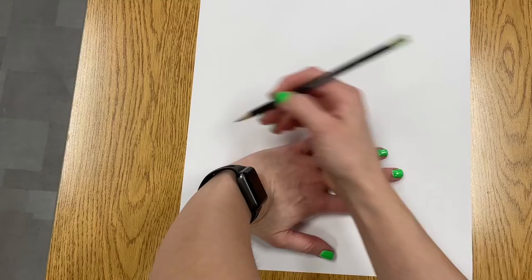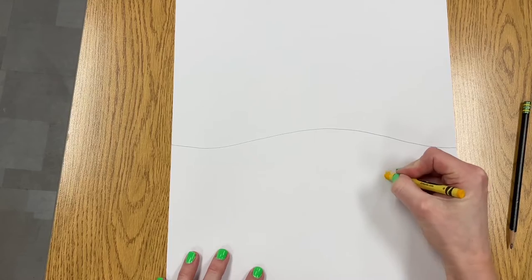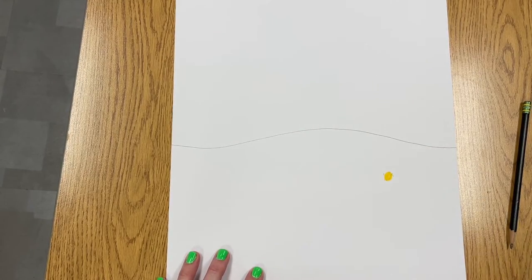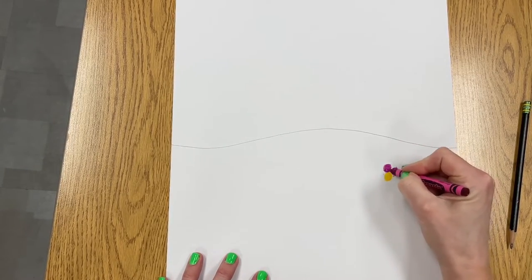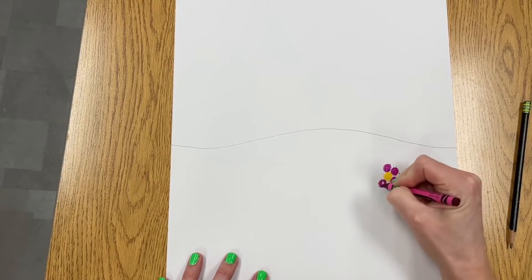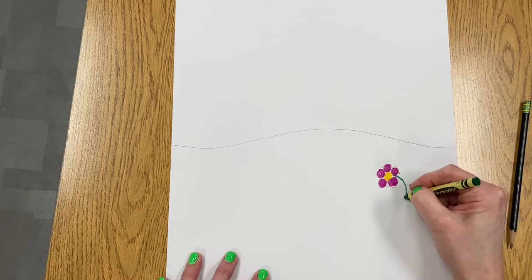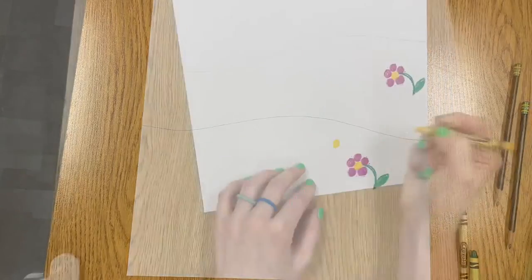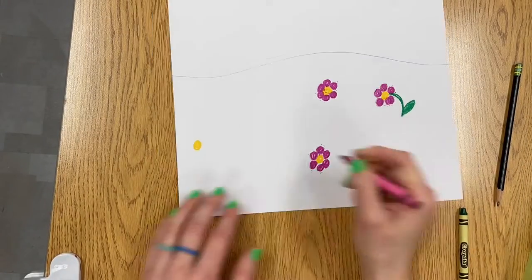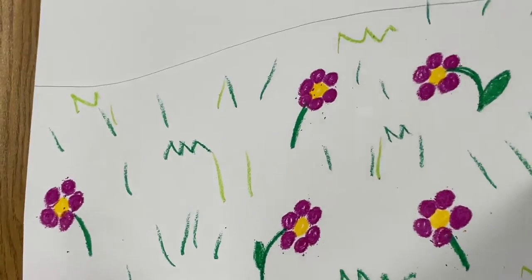Begin by adding a spread hand at the bottom of your paper so you know how high to draw your horizon line. Then use a variety of crayons to add details such as grass and flowers. When you make your flowers, you're adding circles to create the middle of the flower and the petals. Make sure you're coloring very dark and bold. Fill the bottom part of your paper with lots of colorful flowers, and you can even use different greens in the grass and different colors in flowers too.